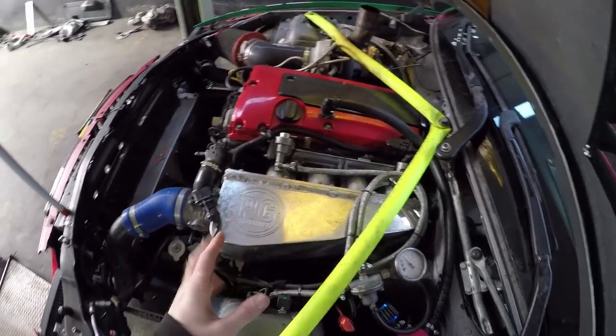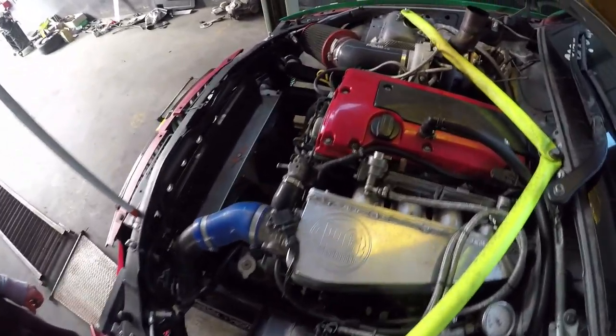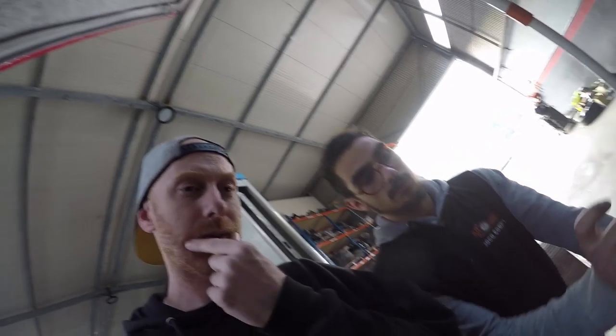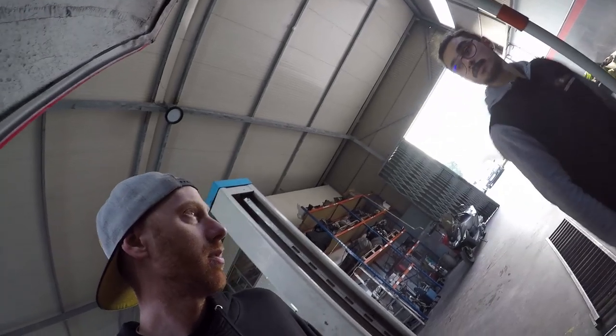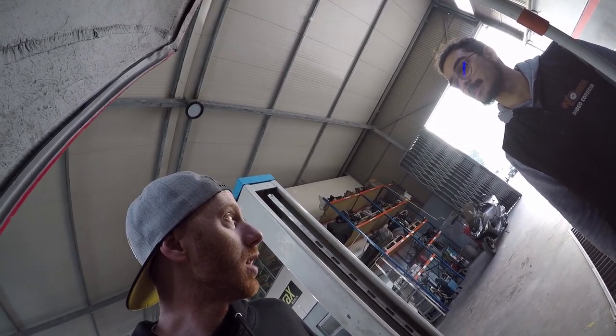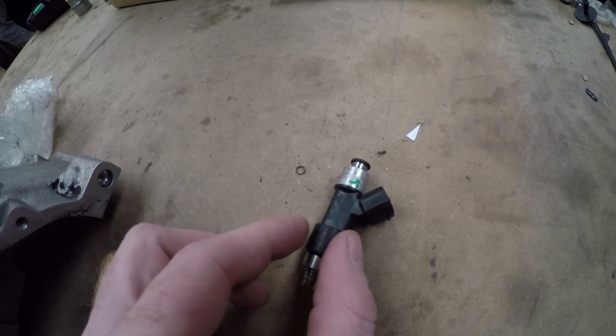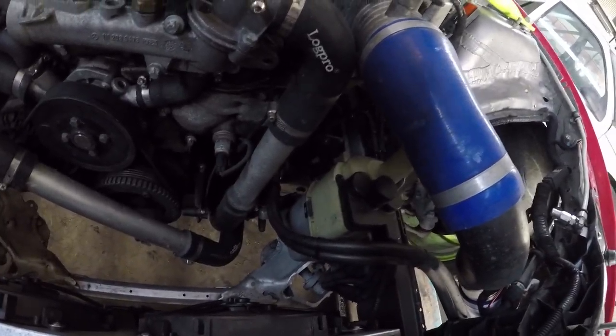The intake manifold was made by a local company here in Portugal. The injectors are from the original GTR — 1000cc injectors. Electric power steering is from an Opel Astra.